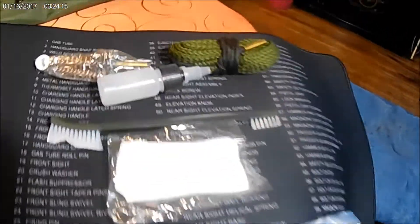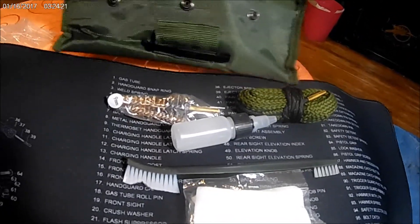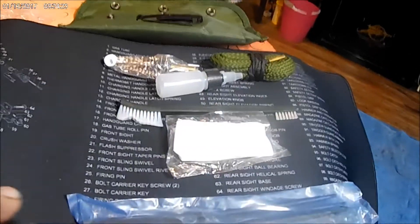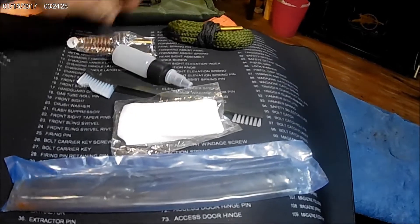Anyway, this is what it came with — all these cleaning attachments and a little pouch, a very nice pouch. It's got Velcro inside, you can really stow it away good. And I guess if you want to belong to the area, join a militia or something, well you got everything you need to be out there in the bush for a while.